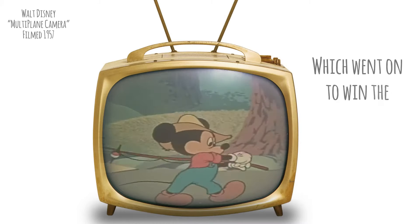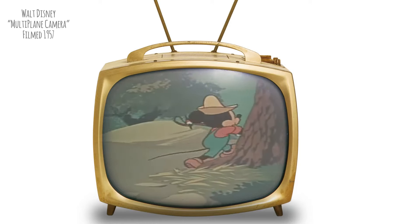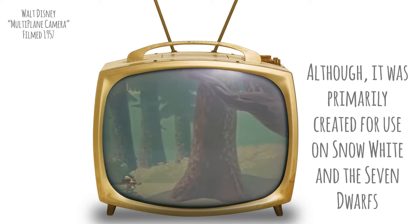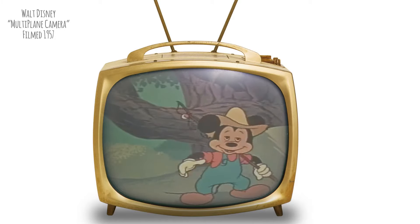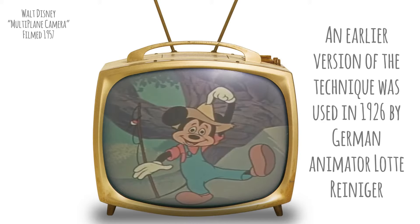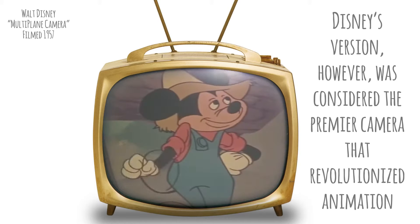Photographing each one of these celluloids of Mickey and background makes a single frame of motion picture film. Now note that our character is capable of giving us a real feeling of three dimensions. He can move farther away and come closer. He can turn so that we see all sides of him — he seems to have roundness. There's nothing flat about him. He can almost poke his finger in your eye.